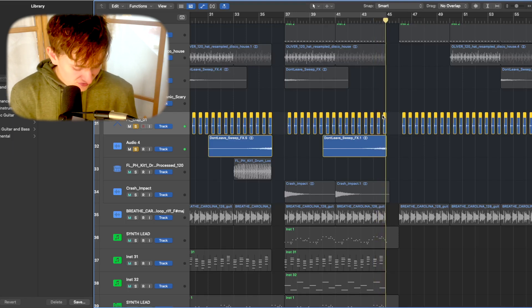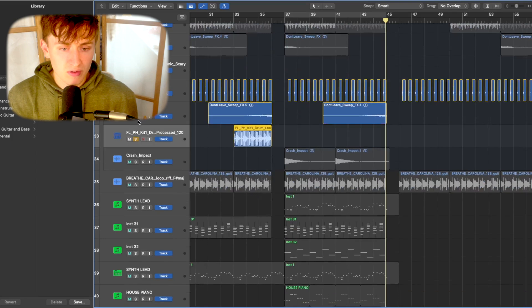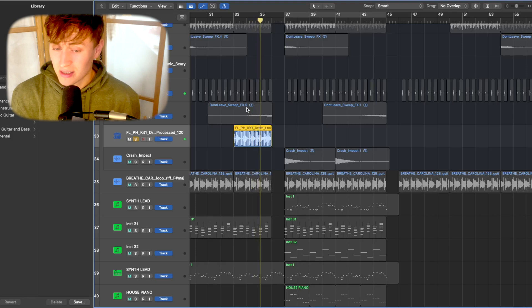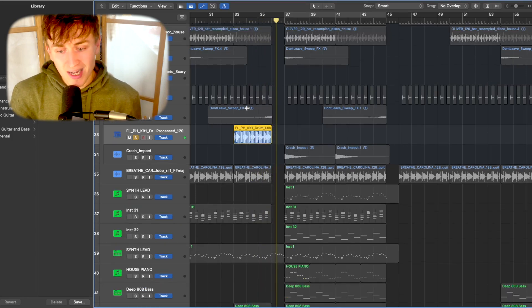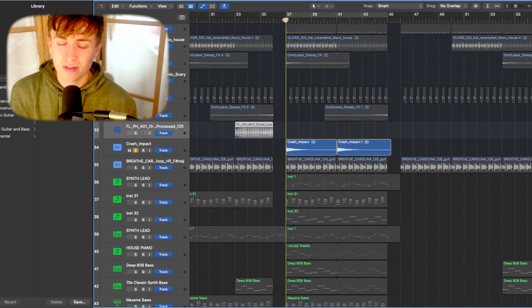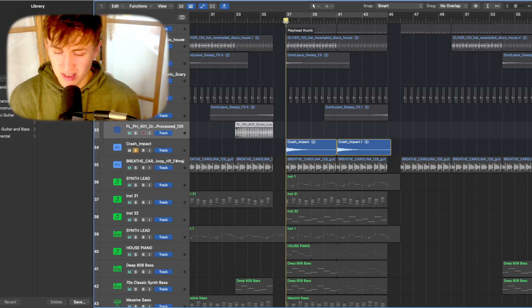To reverse anything, hit Alt+Shift+R and that will reverse the signal. We've also got a little build that I found in Splice — Splice really did me some favors today. I use Splice a lot for my drums, so if you're wondering whether to get into it, I definitely recommend it.